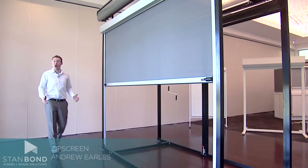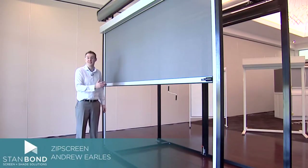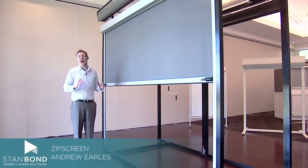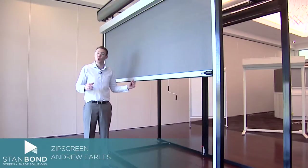Hi, it's Andrew from Stanbond Blinds, Awnings and Security, and I'm here with the ZipScreen product. ZipScreen is a fantastic outside awning, and what it does is it's either spring motorized or crank operated.